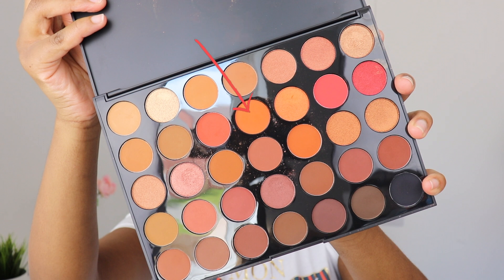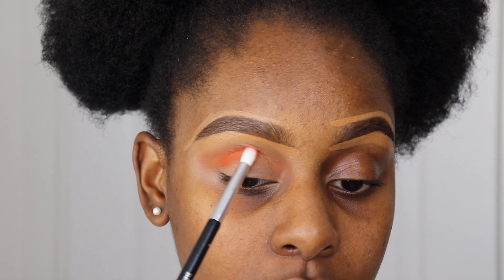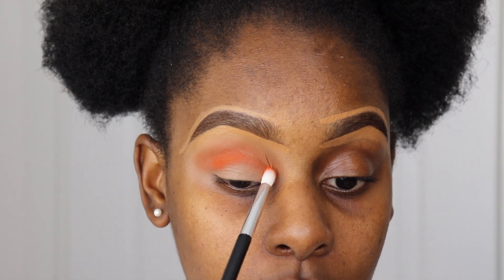Then I'm taking this bright orange shade and blending it into my crease so that it's appearing just above my crease line but not completely covering the previous shade.